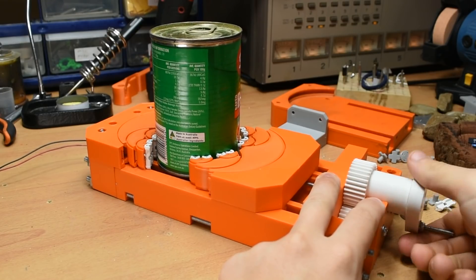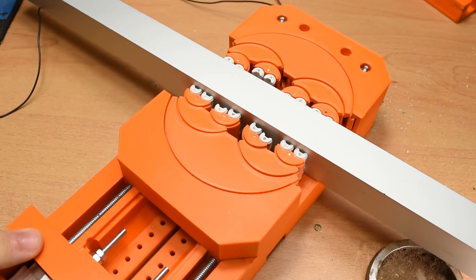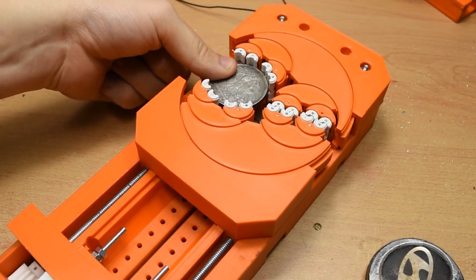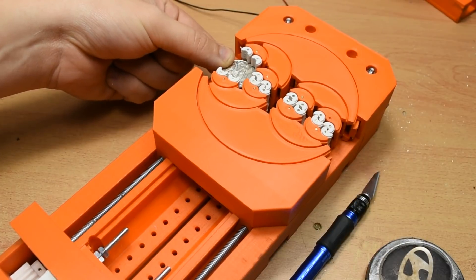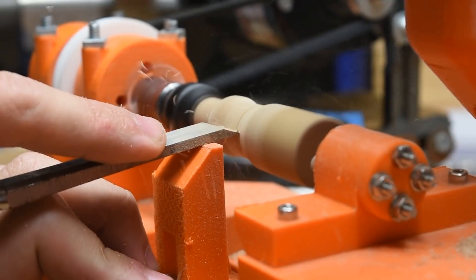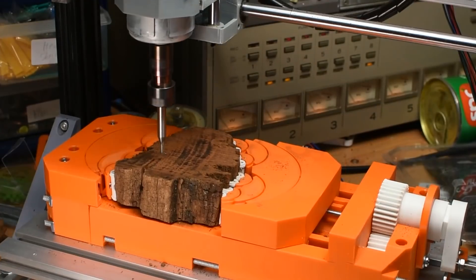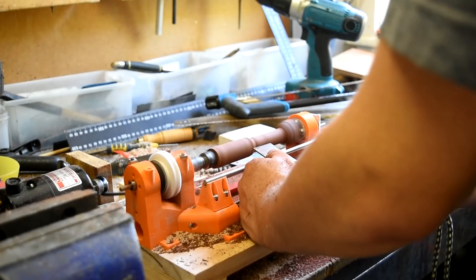Final thoughts: after doing a variety of testing, I can comfortably say that even though this is a 3D printed vice, it has many, many uses for the right person. While I think I'm mostly done with fractal vices for the moment, there are one or two more parts I want to make for it in the future, so stay tuned. I will be releasing a build video for this in the next week or so, and the hardware list should already be in the description. Thanks as always for watching, and see you in another video.